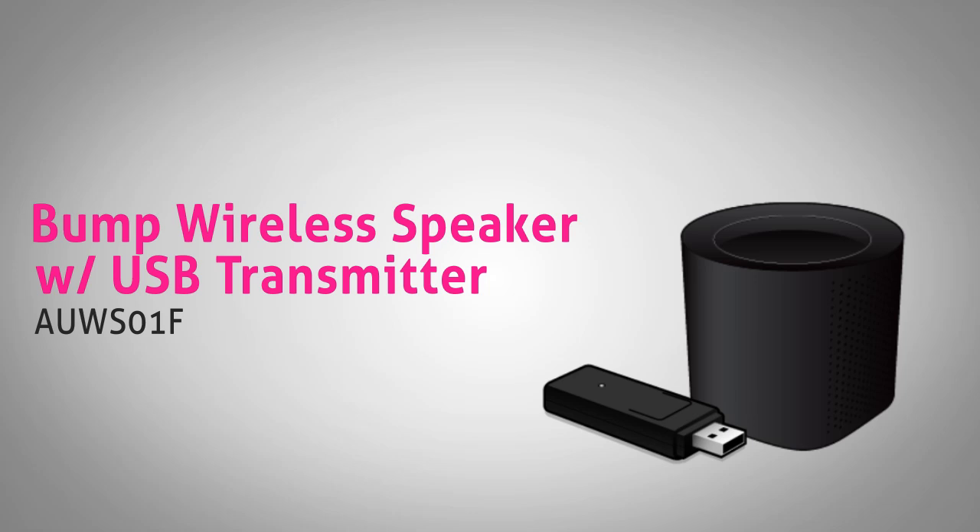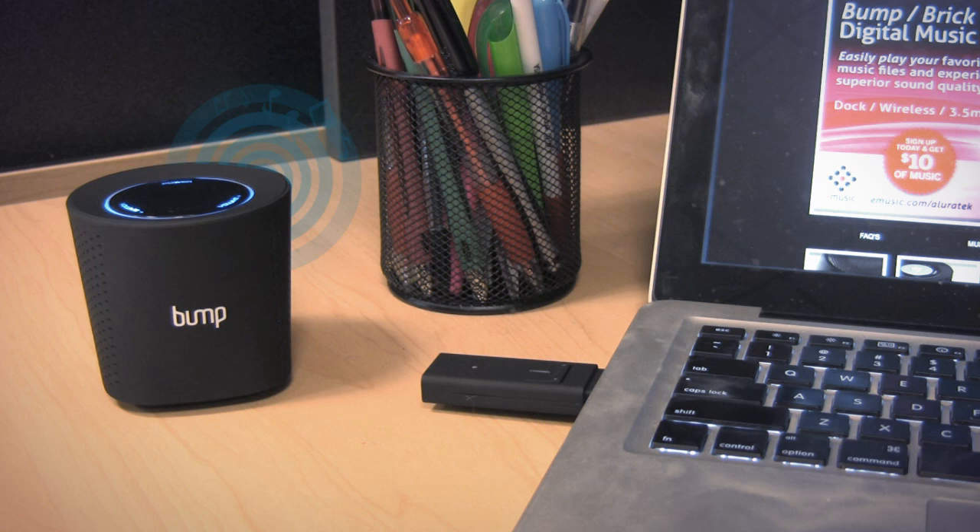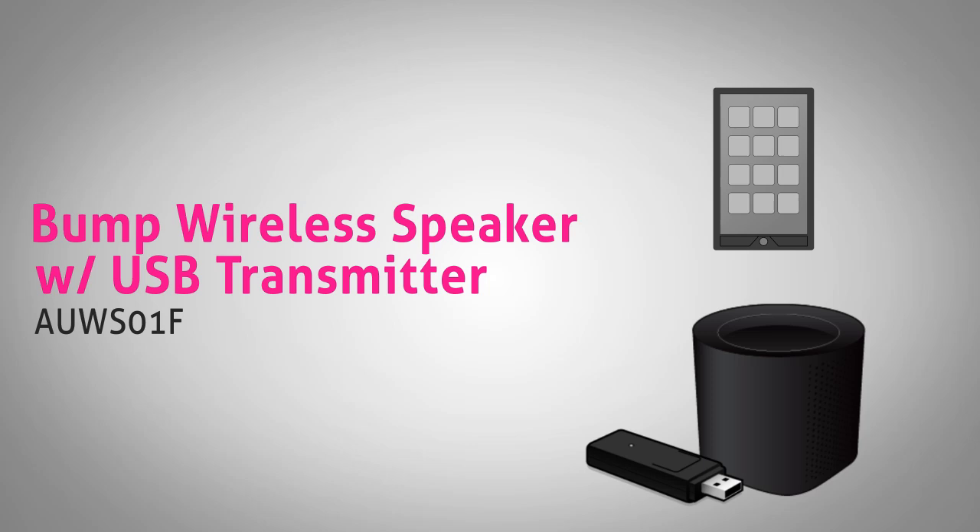Looking for a way to play your entire music library from your computer? With the Bump Wireless Speaker with USB Transmitter, simply plug the dongle into your PC or Mac to stream your music to the wireless speaker. Don't have a computer handy? You can also play music from your MP3 player, smartphone, or tablet.